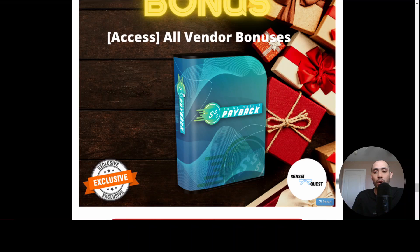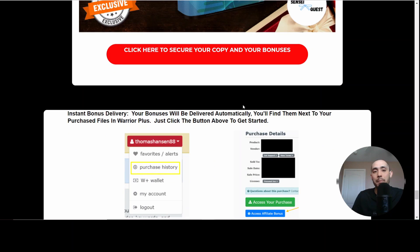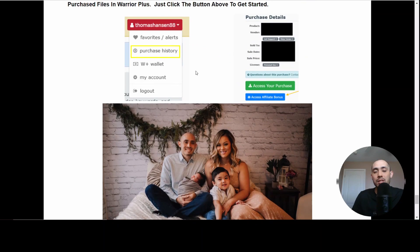The last bonus includes all the different vendor bonuses that Vic has given me to pass on to you. Whenever you make this purchase, the link will be down below this video — I'm going to put it in the comments and pin it. If you click that link, you'll be able to go to the exclusive bonus page I put together, then go to the Shiny Object Payback sales page to complete your purchase. Make sure you purchase through my link so that you receive this bonus package — it will be delivered automatically within your Warrior Plus account.